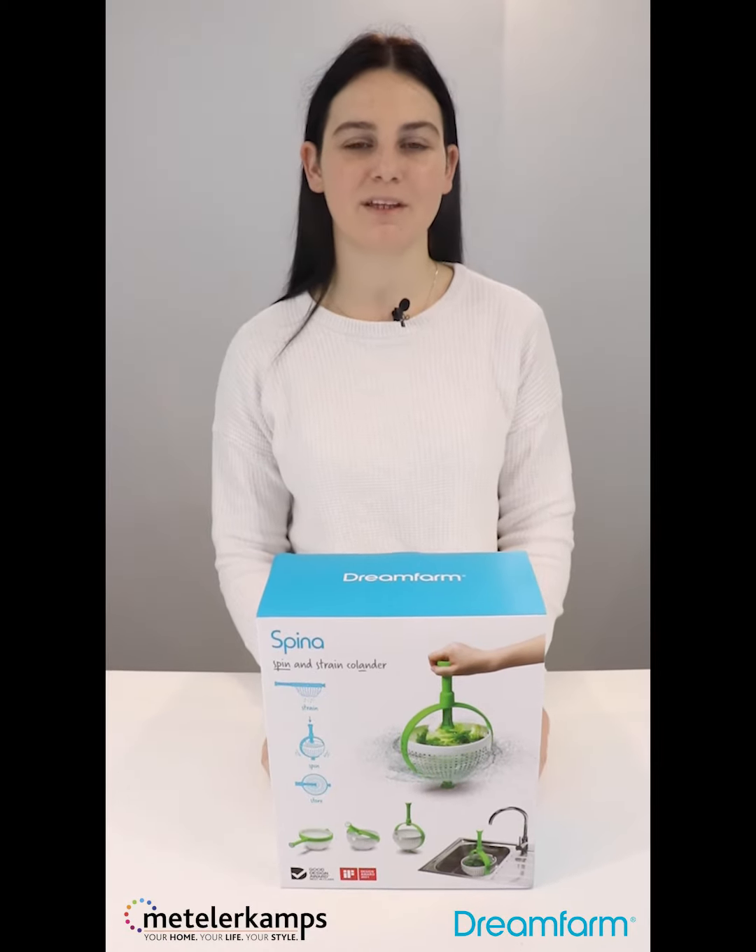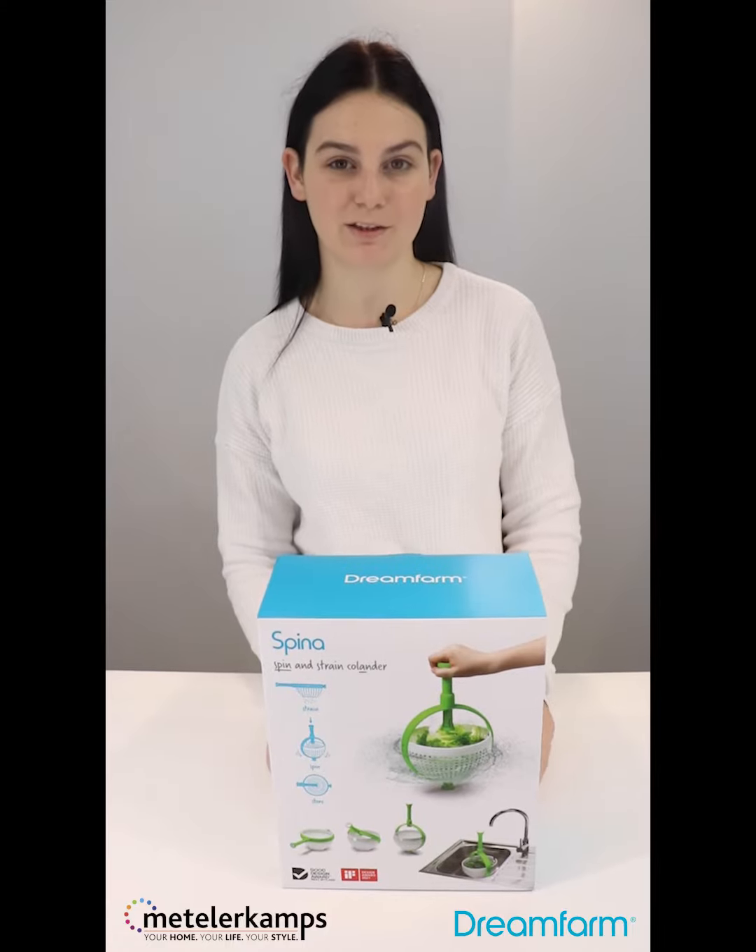Hi everyone, this is Gia from Metelerkamps and today I'm going to be unboxing a product from one of our favorite brands, which is Dream Farm.